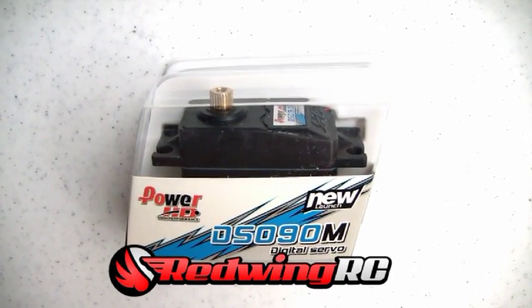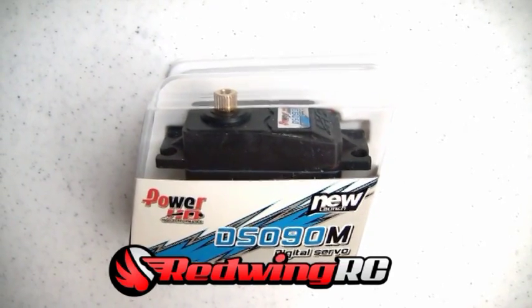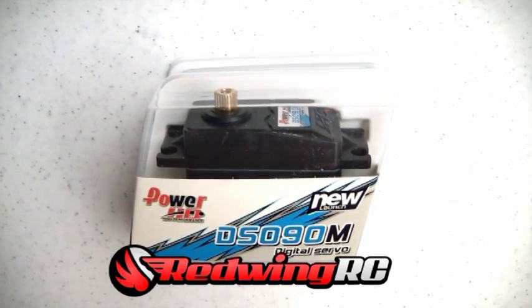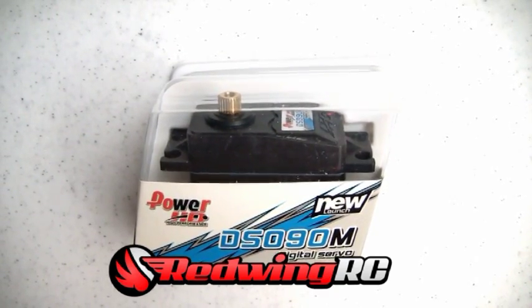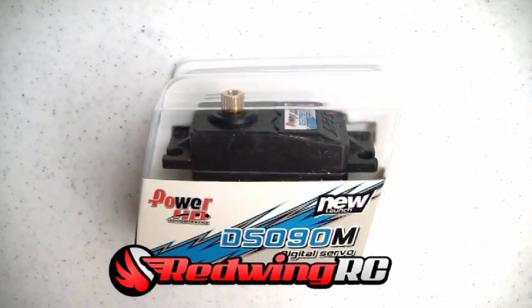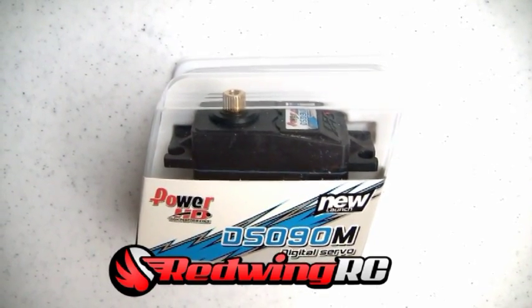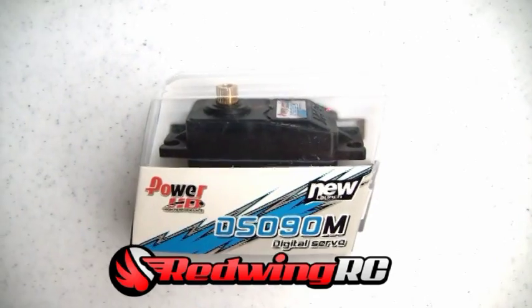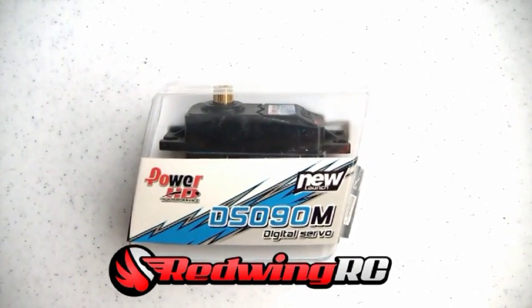Hey guys, here's the new PowerHD DS-090M servo. I was really impressed with this servo. I've gone through a bunch of servos looking for strong, fast servos that are affordable. And I think I found the perfect combination of specifications here. I want to do a side by side comparison and show you a few of the details about this servo.